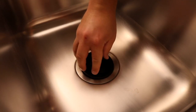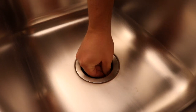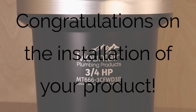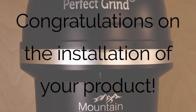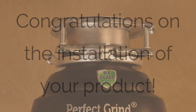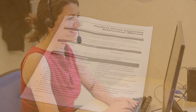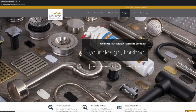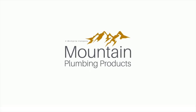Now all that's left to do is replacing the splash guard and strainer basket, turning on the water, and checking for leaks. You have now successfully installed the Perfect Grind Waste Disposer onto your kitchen sink, and it is ready to use. If you have any further questions, please refer to the instruction manual, contact our customer service department, or visit the resources section of our website. Thank you for watching our installation video, and congratulations on your new Perfect Grind Waste Disposer from Mountain Plumbing Products.